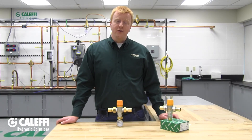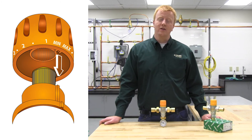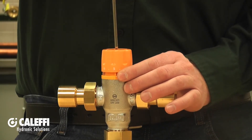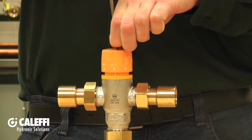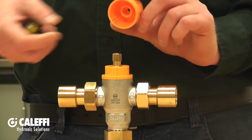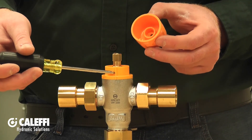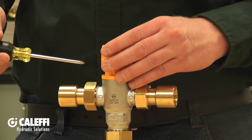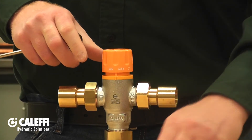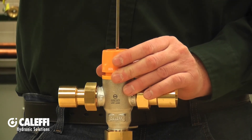Once your mixed outlet temperature is set and verified with a thermometer, you can lock the cap in place to prevent tampering by a curious homeowner or child. To do this, remove the small Phillips head screw at the very top of the knob. The knob then slides directly up off the mixing valve assembly. Inside, there's a slot in the plastic that allows you to slide it over the index point, locking the knob so it cannot be turned. Then put the screw back in and you're all set.